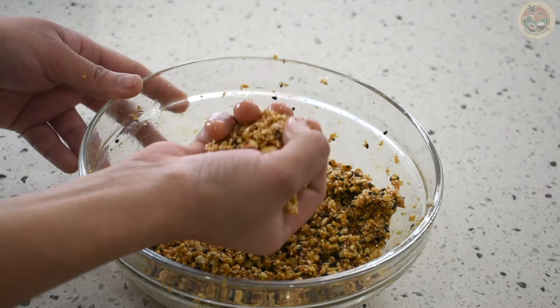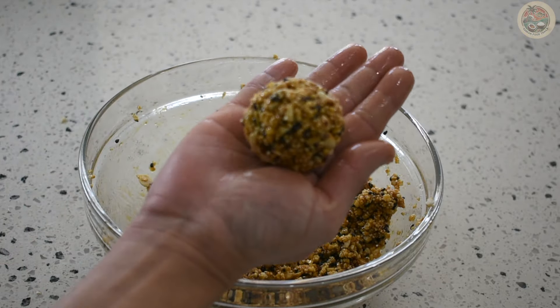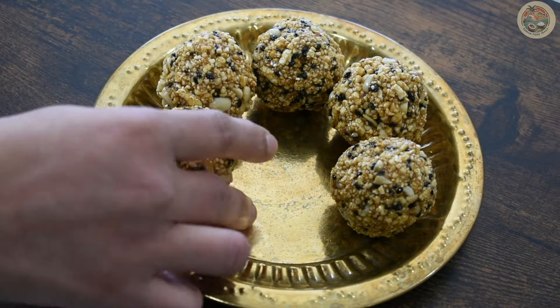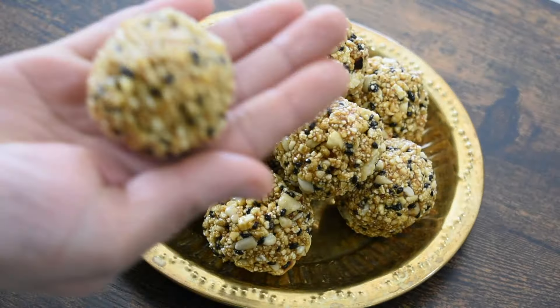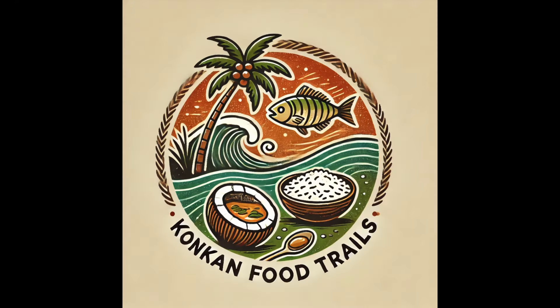Take a ball-sized portion and roll it just like so. Make all the ladoos in the same way. With this measurement, you should be able to make 10 to 11 ladoos. Please try this recipe and let me know in the comments below. Thank you for watching!